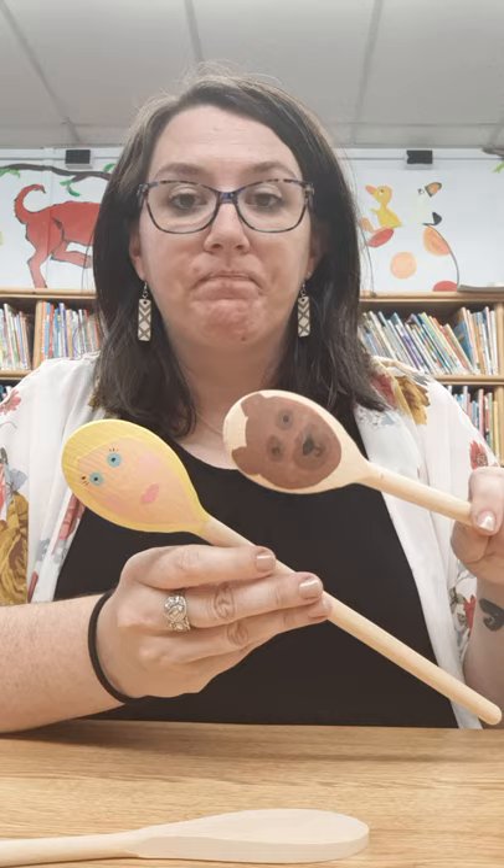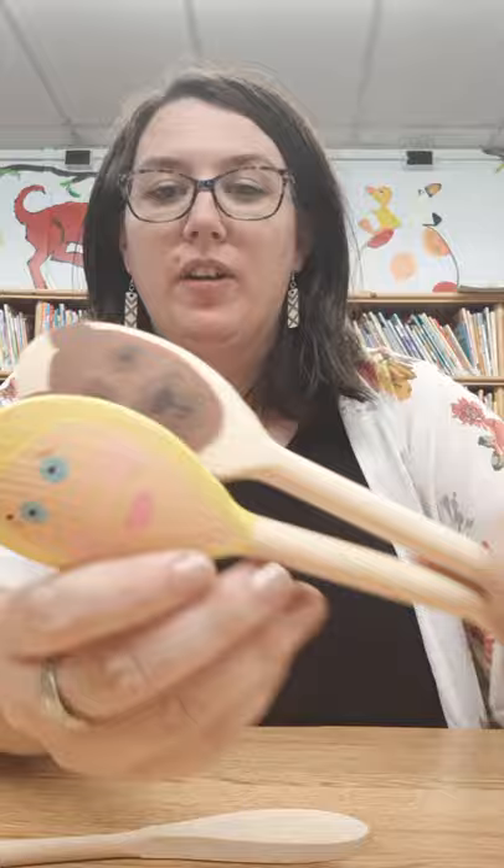There are a couple of ways you can do this — you can use paint and you can also use markers. I'm going to use markers today just to cut down on some mess and to save some time, but feel free to use paint. When I did Goldilocks and the three bears I used acrylic paint and that seemed to work out fairly well.